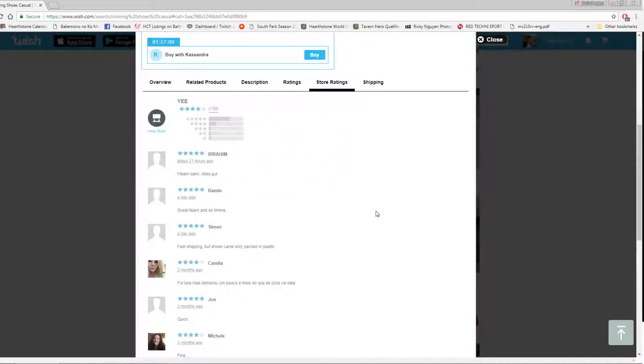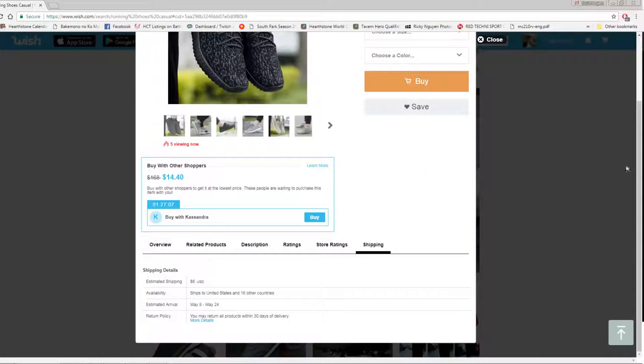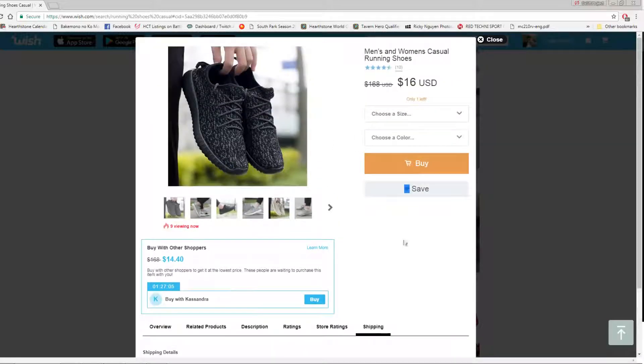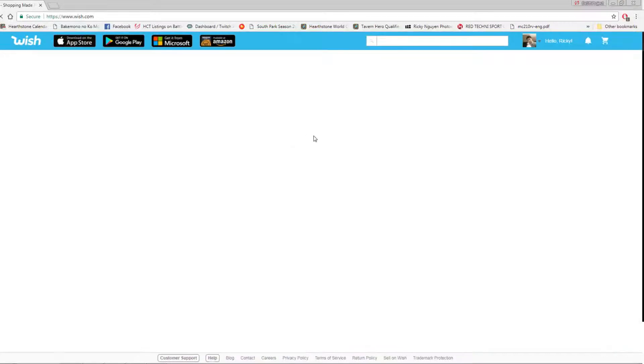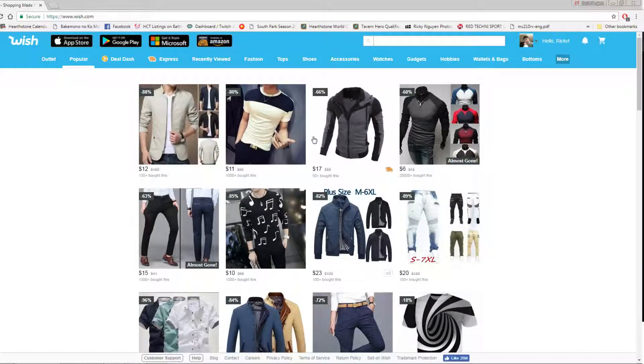Leave a like and subscribe to my channel if you haven't already. If you'd like to see more Wish app reviews for other products, go ahead and leave a comment for me to check out — maybe I'll buy it. Until the next episode, we can find out what's in this bad boy.